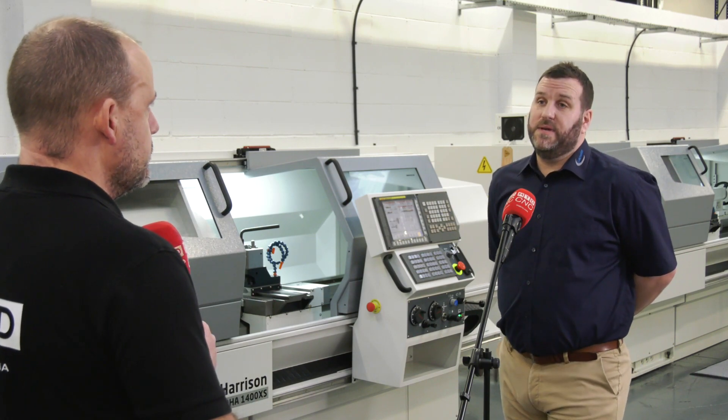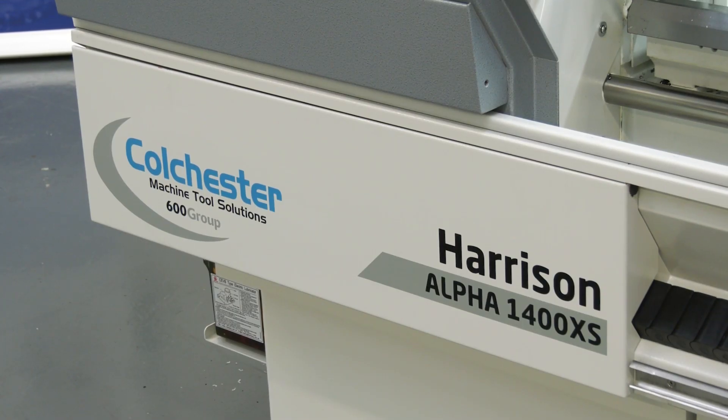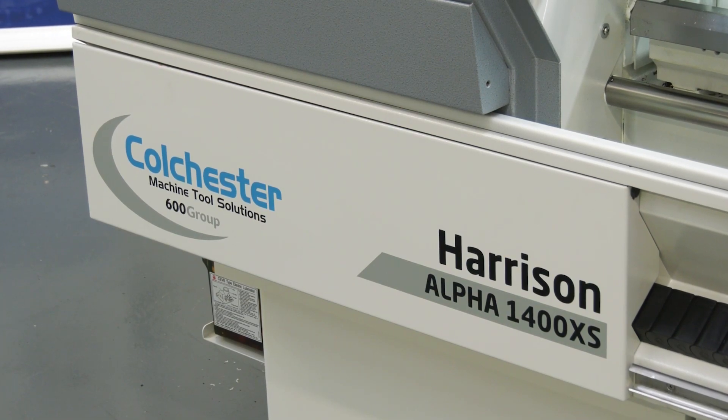What's the promotion that you're doing on this at the moment, Ben? At the minute we're offering a minimum of £1,500 if you've got a Colchester or Harrison lathe — any condition, even older than me at 40 years of age, we will give you a minimum of £1,500. And actually on that point — not your age — but on the machine...